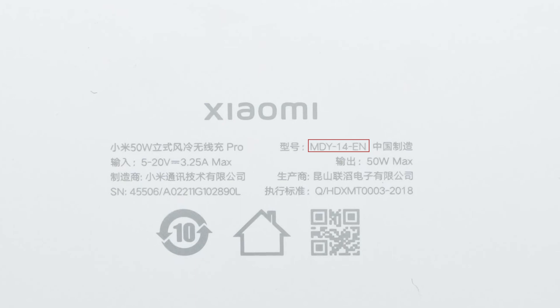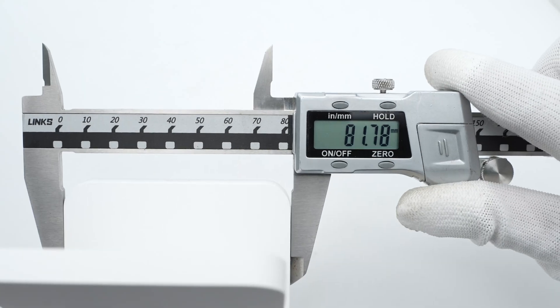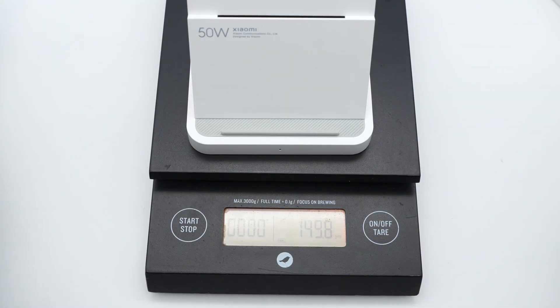The model is MDY-14-EN. It can support input of 5–20V, 3.25A, and the maximum output is 50W. The manufacturer is Xiaomi. The size of the stand is about 82 by 82 by 103 millimeters, and the weight is about 150 grams.